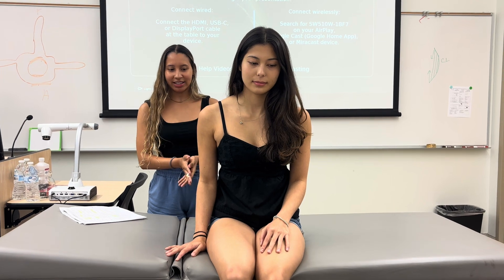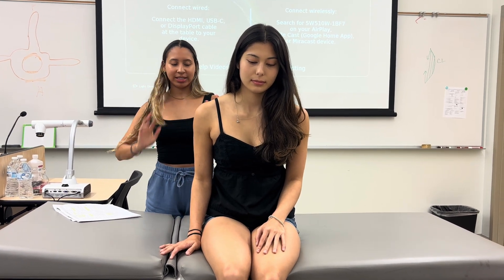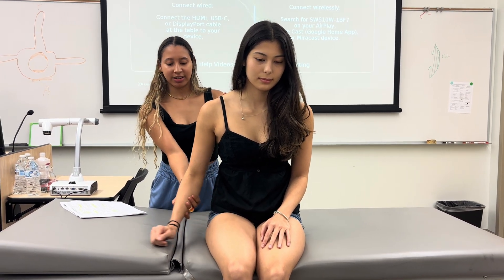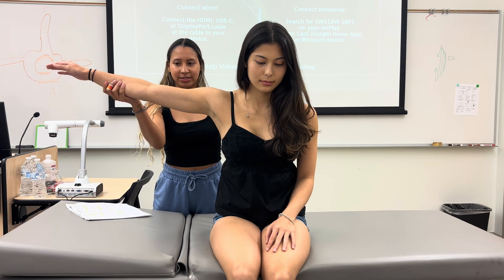This is going to be shoulder abduction to 90 degrees. The patient is going to be sitting. We're going to be behind them, stabilizing the scapula. Their arm is just going to be by their side, neutrally rotated, and you're just going to have them come out 90 degrees.